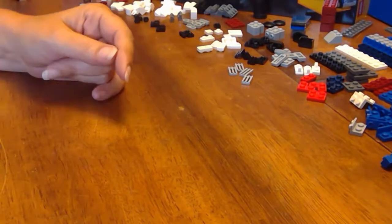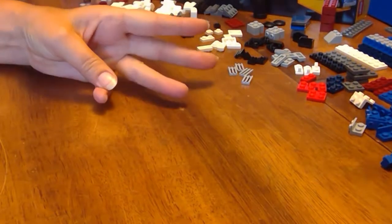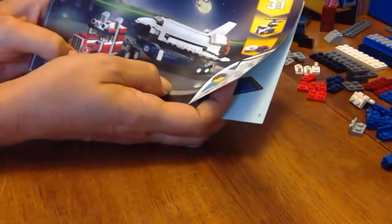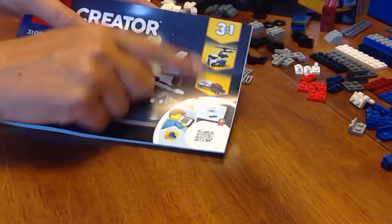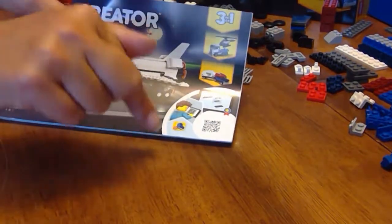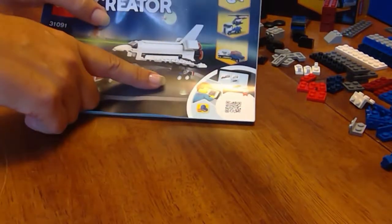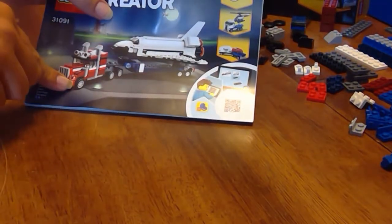Hey LEGO fans! We are working on the Creator 3-in-1 Shuttle Transporter and we are up to the final build — the biggest build. Links to the other two builds can be found in the description of the video below in case you're curious. I think this is going to be my favorite, so let's get started!